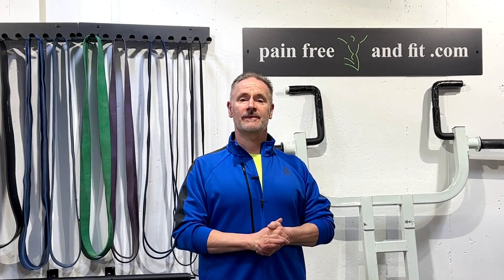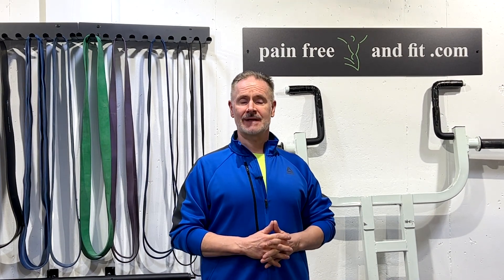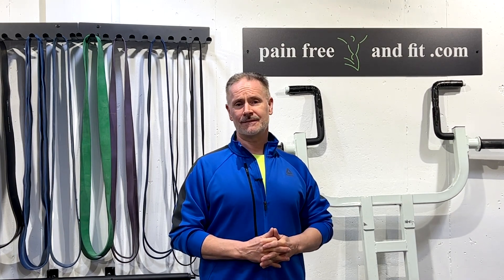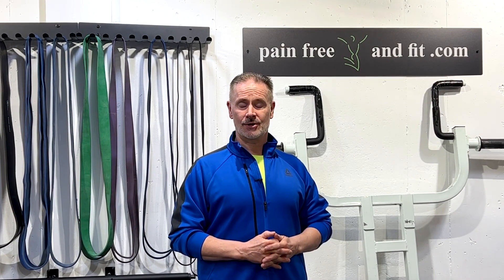Hi everyone, Dr. Emmey from Pain Free and Fit. Today's lesson is on low back pain from deadlifts, as well as deadlift low back pain recovery. We'll be discussing modifications in deadlift form for those of you with spondylolisthesis, degenerative discs, herniated discs, and retrolisthesis. By changing your grip and the way you do certain deadlift forms and techniques, you can definitely decrease the stresses on your lower back, helping you to get the gains you deserve without the injury.